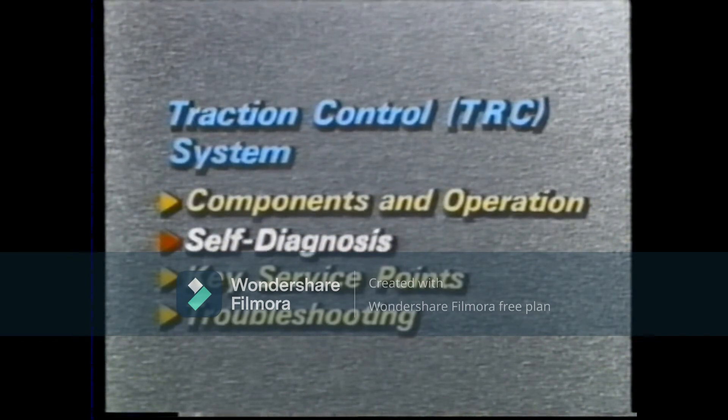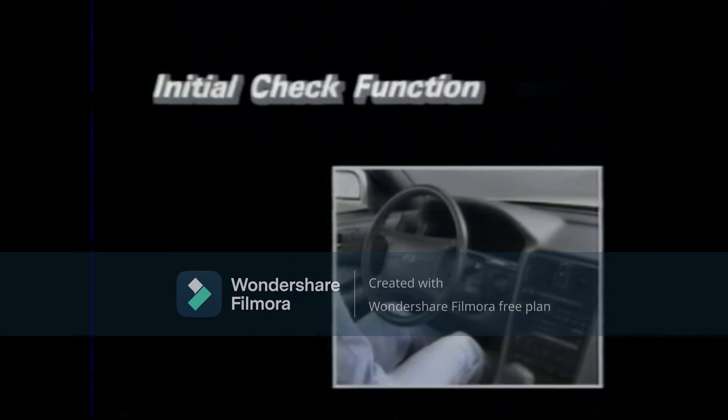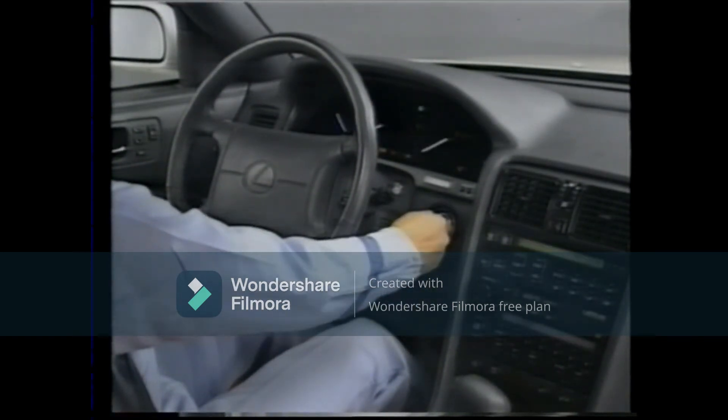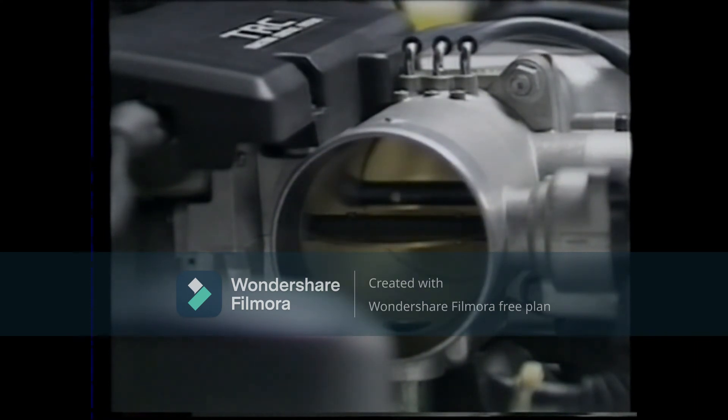Self-diagnosis. The ABS and TRC ECU has an initial check function and a self-diagnostic function. With the initial check function, every time the ignition switch is turned on, the ECU closes the sub-throttle valve, then opens it, thus checking the electrical circuitry.